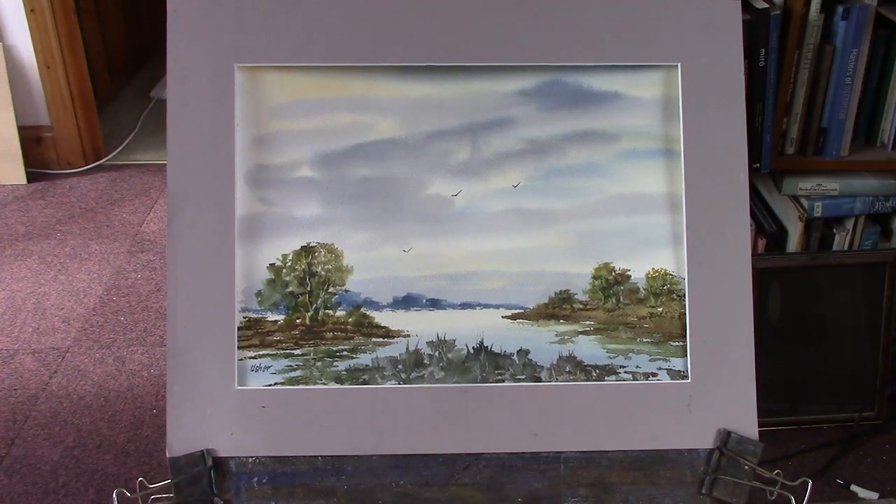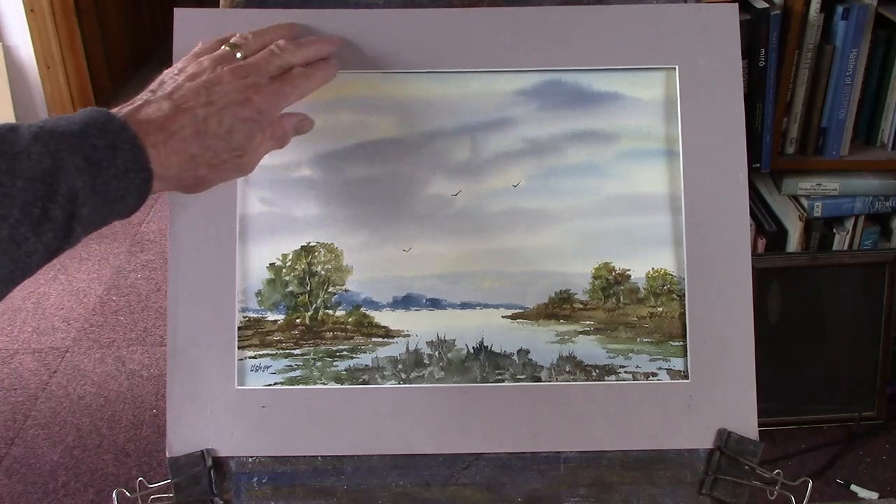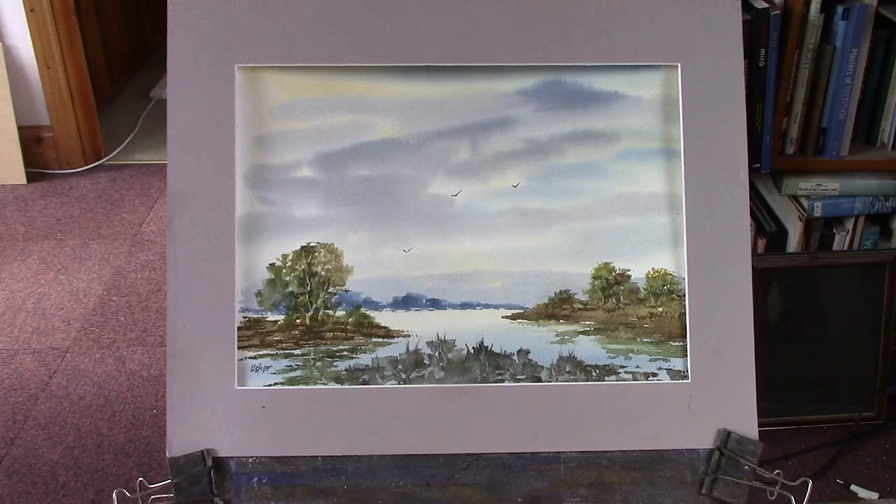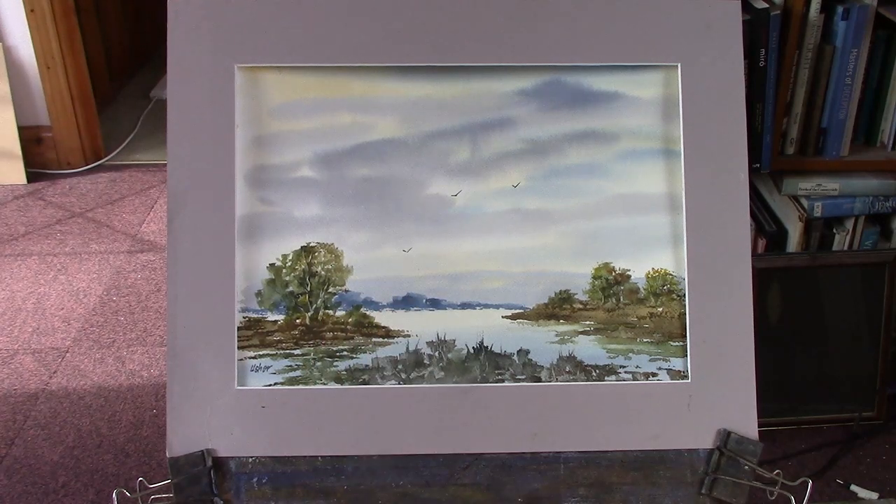Limited palette. What did we use there? Yellow, raw sienna, ultramarine, a bit of Payne's grey, cadmium yellow — that's about it really. Oh, a bit of light red — there's some light red in the clouds. About five colours and that was enough.